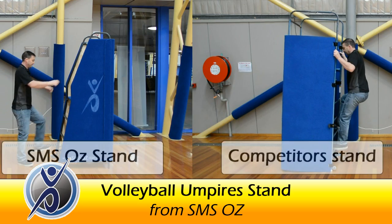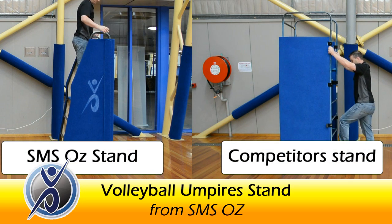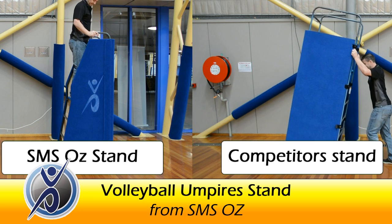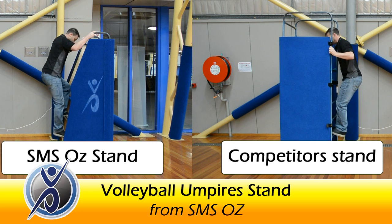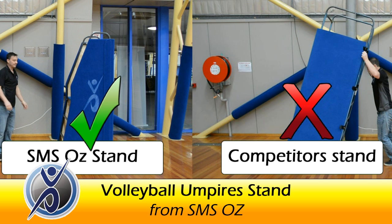So let's take one more look at the two stands side by side. Keep your referees safe — contact SMS Oz to find out how to get an SMS umpire stand into your centre.